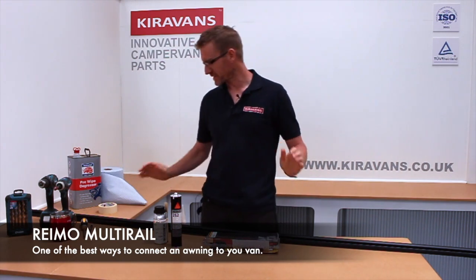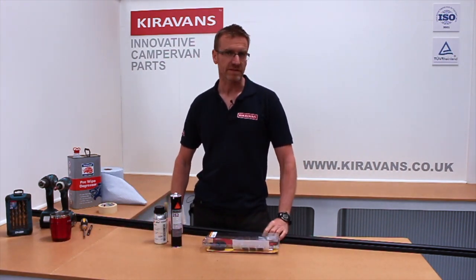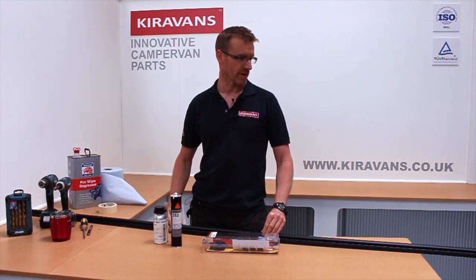Hi folks, today we're looking at fitting the Remo multi-rail to the T6 van. This rail will fit the T5 or the T6 van and it is slightly pre-bent to make that job easier and to fit the slight curve of the van.